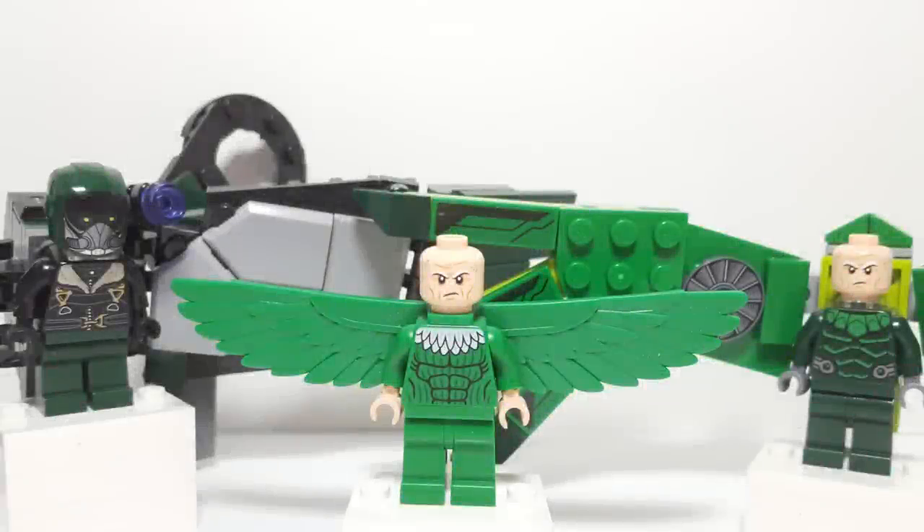Hello there everyone, Ash and Flash here. Welcome back to another LEGO Marvel Super Heroes Spider-Man comparison video. Today we're going to be looking at all of the Vulture figures that we've ever gotten in the Marvel Super Heroes line of sets, and there's actually only three to date, and it's kind of hard to display.